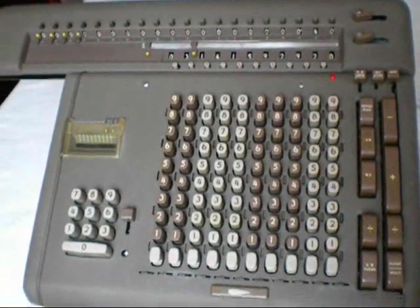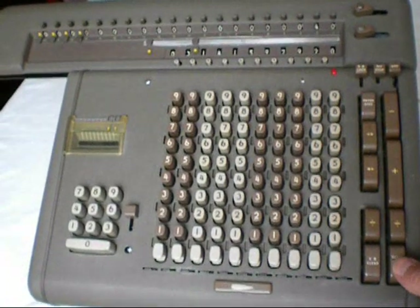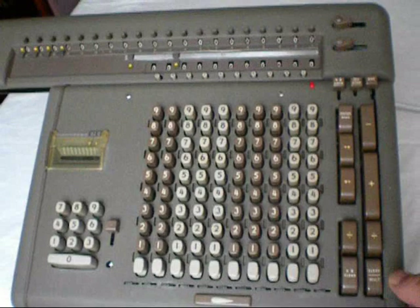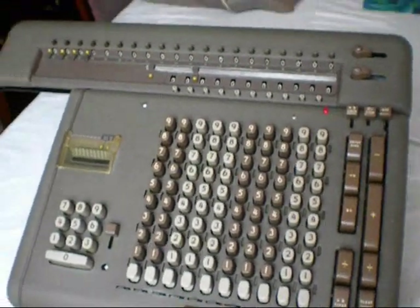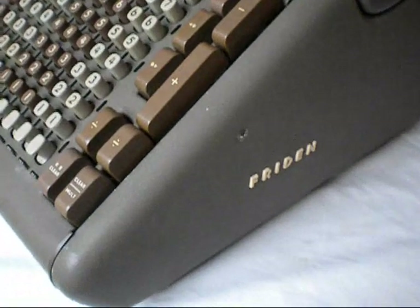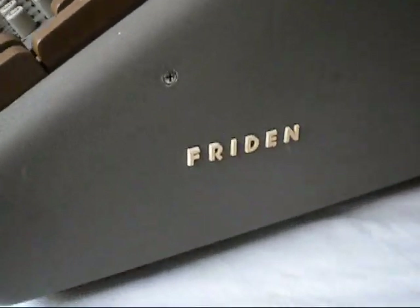We'll clear the keyboard and the registers. And there's the Friden electromechanical calculator. Hope you've enjoyed it. Thank you for watching.